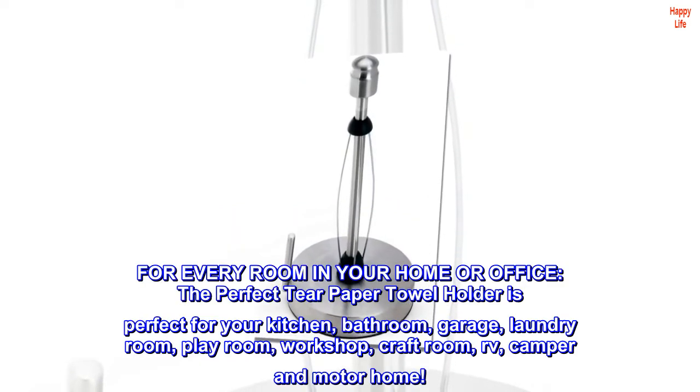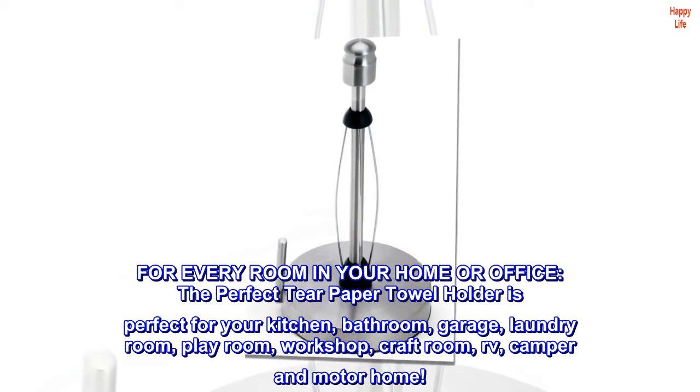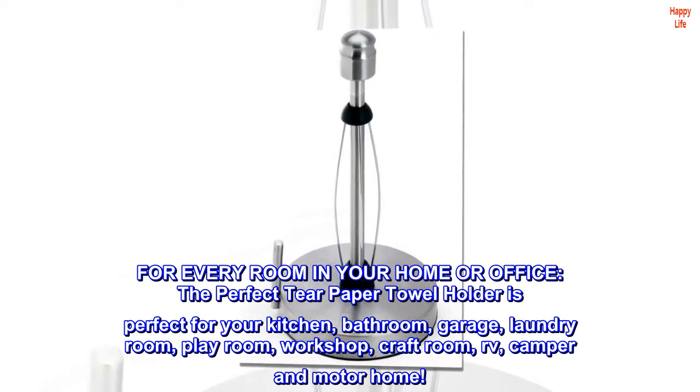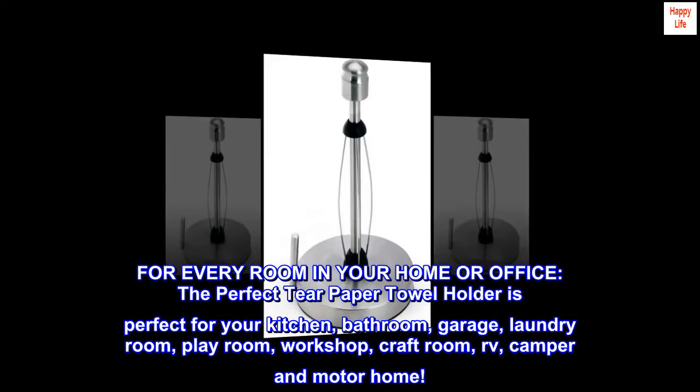For every room in your home or office, the Perfect Tear Paper Towel Holder is perfect for your kitchen, bathroom, garage, laundry room, playroom, workshop, craft room, RV, camper, and motorhome.